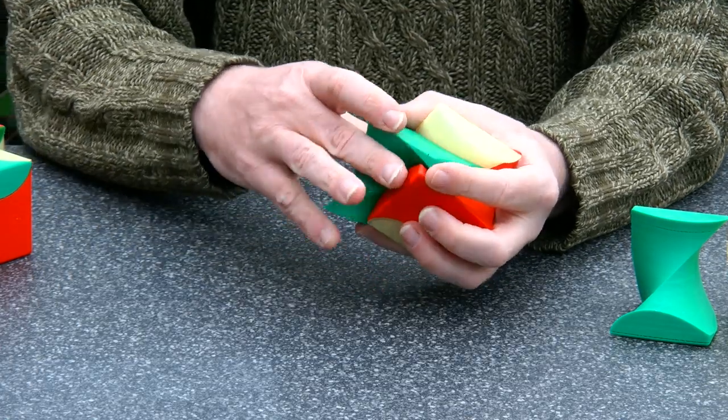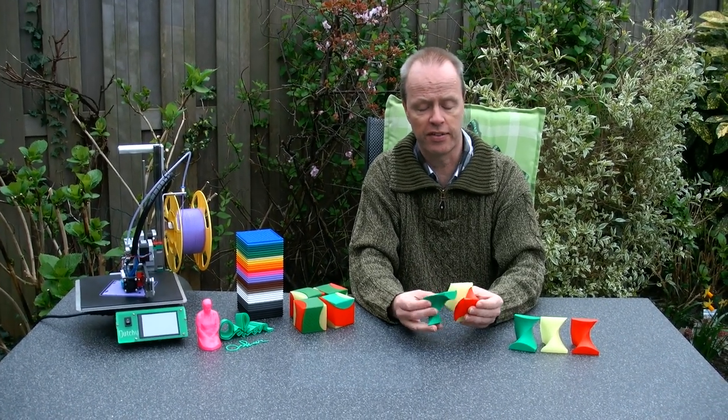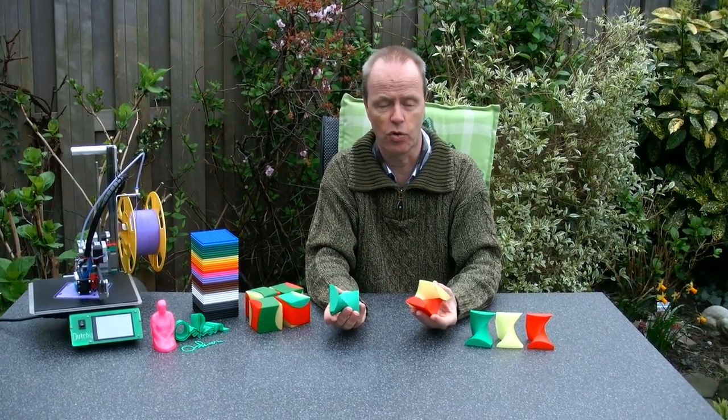As I said, I'm printing on my 3D printer. It's now working on a maze. But yeah, you can print it on your 3D printer.